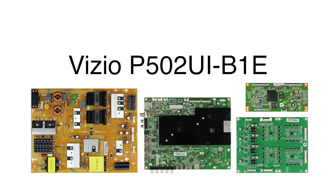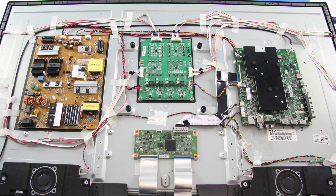In this video, we will show how to replace all of the boards included in our Board Repair Kit for the Vizio TV model number P502UI-B1E. It is recommended to take pictures during the repair process to use as a reference point. Be sure your TV is unplugged.